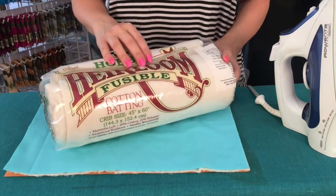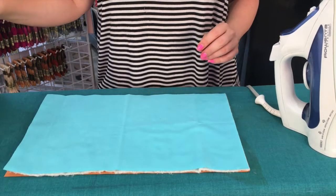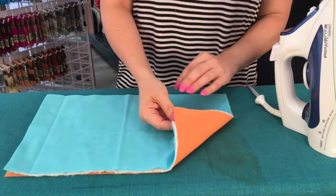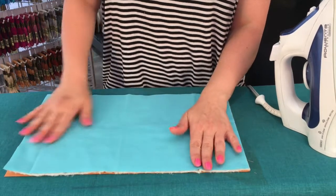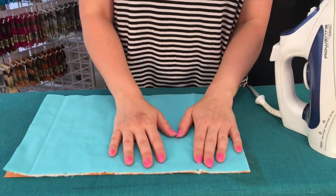We sell these on our website brooklyncraftcompany.com and they also come with our black and white super easy quilt kit. So here's how you set it up. I've got my little mini quilt here all laid out on the ironing board. This would be my backing, this is the batting, and this is the top. In reality this would be your quilt top that is probably patchwork, but this is my little sample here.